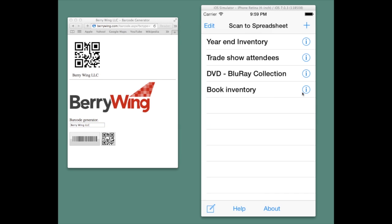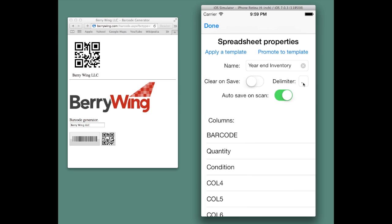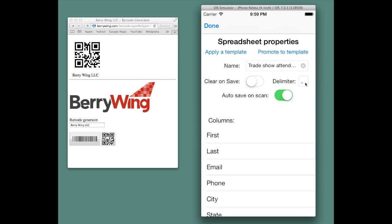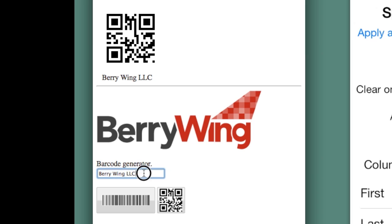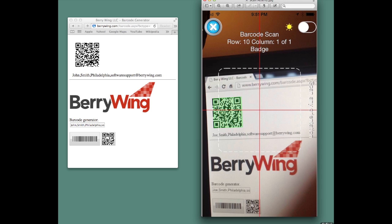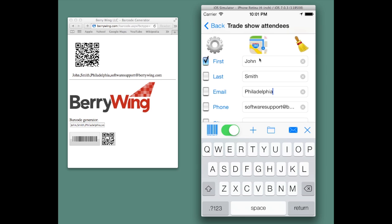Next, we're going to demonstrate a feature of the templates called the delimiter. In this particular spreadsheet, we have a delimiter of a comma, and in trade show attendees you'll see it's also a comma. Sometimes barcodes can be separated by several delimiters such as commas or other characters. On the berrywing.com website, we have a barcode generator. I'm going to enter values that are separated by commas and create a barcode. When we scan, the information will separate automatically into the different columns based on the comma delimiter. Once they've been entered and you recognize what the different values are, you can change the column name.